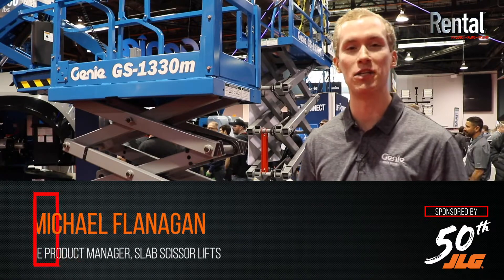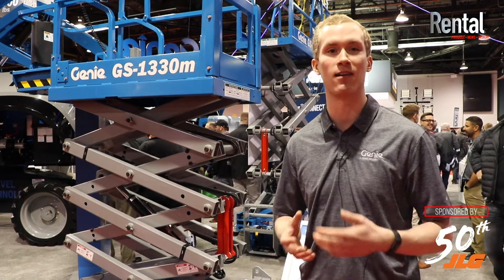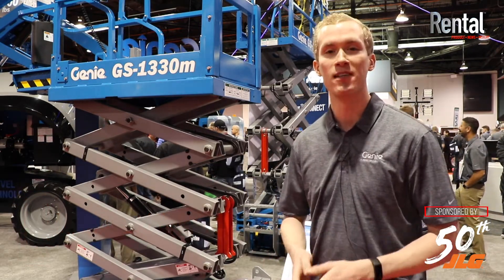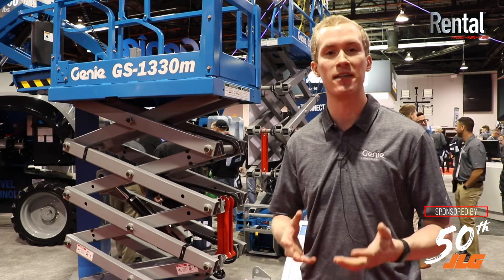Good morning. My name is Mike Flanagan. I'm the Genie product manager for slab scissors. We're really excited this year at ARA to have our North American launch of the GS1330M. This machine is really the combination of compact maneuverability as well as practical innovation.